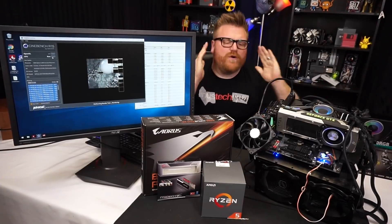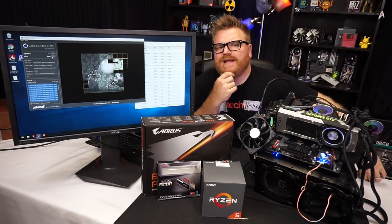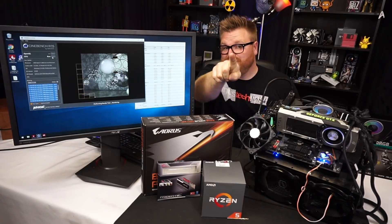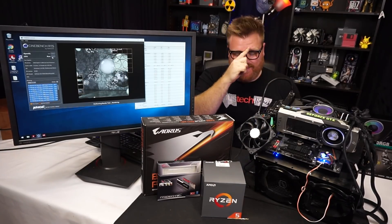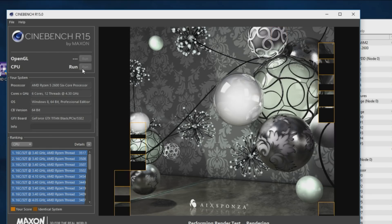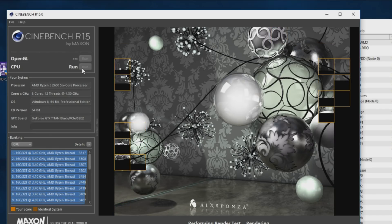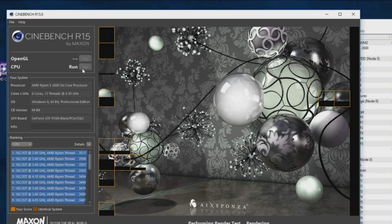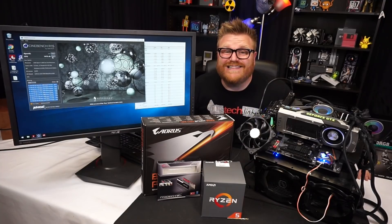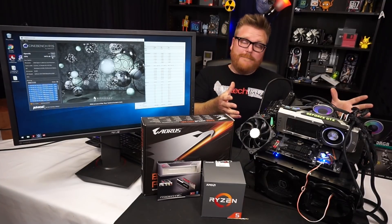Alright, we're back and getting things done. I'm pretty impressed, mostly with the Ryzen chip. She's running Cinebench right now at 4.3 gigahertz — that's awesome considering this thing is only supposed to turbo up to 3.9 GHz — and we're getting 1473 in Cinebench. Not bad at all.